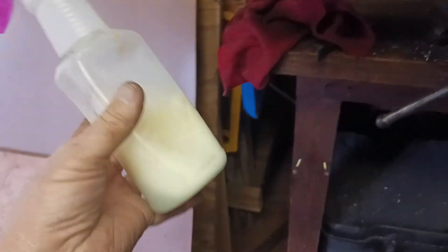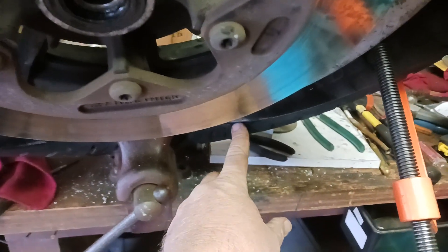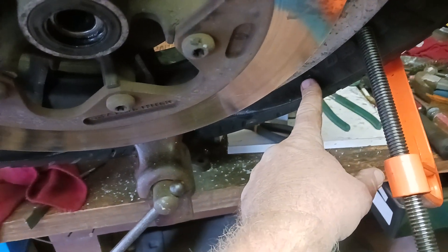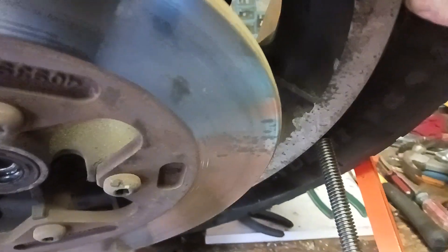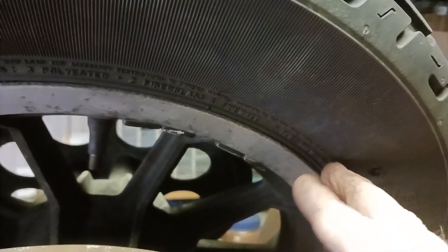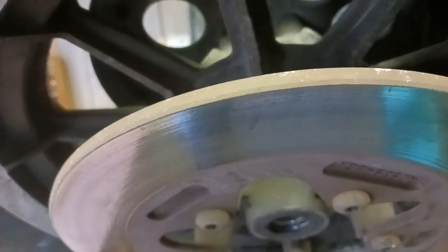Dish soap or anything will work — I've got some soap in a bottle right there. I started right about here with the C-clamp and broke the bead a little bit, then I moved it up to right about here, and then right about here. It's pretty much loose but I'm gonna set it up right here and break it loose, then I'll be able to put it on the ground and get it off the rest of the way. The other side should break off pretty easy.